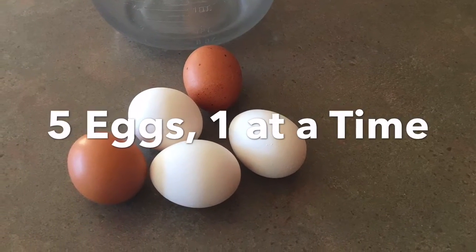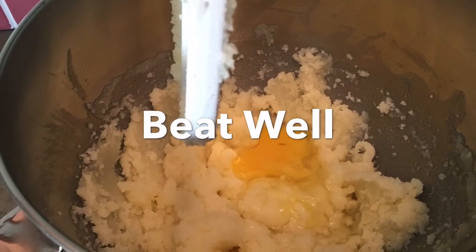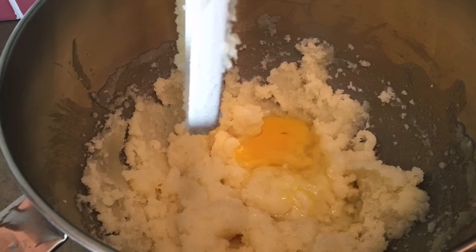Add five eggs, one at a time, and beat well after each addition.